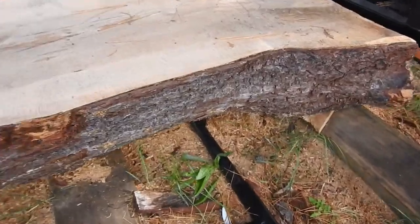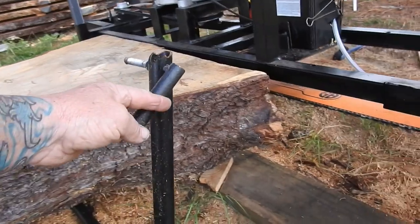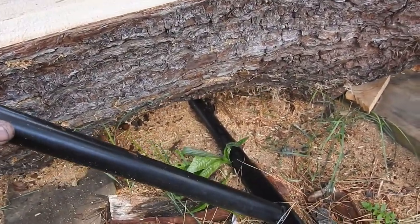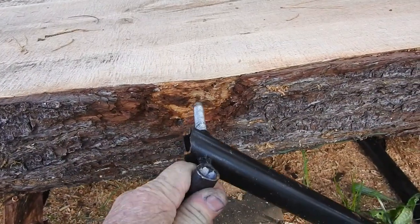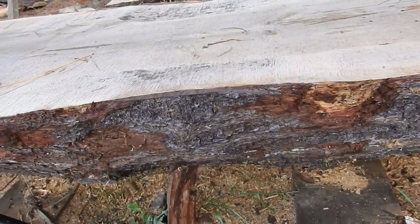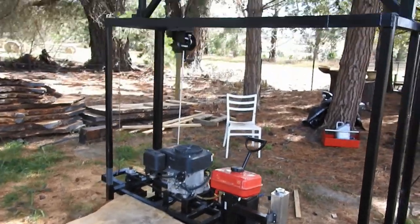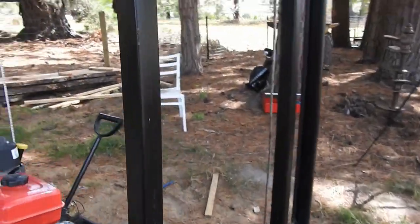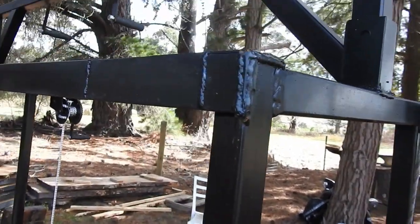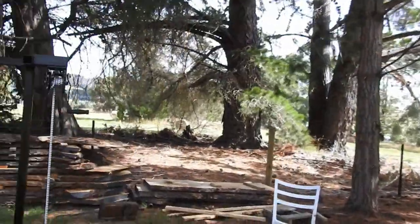There are the adjustable dogs to hold the timber. These can just lift up and across and tighten up onto your log — just turn it to grip. There are two of these on each side to grip your logs. It's all made out of medium-duty 32mm tubing, and then some heavy-duty angle iron here and there.